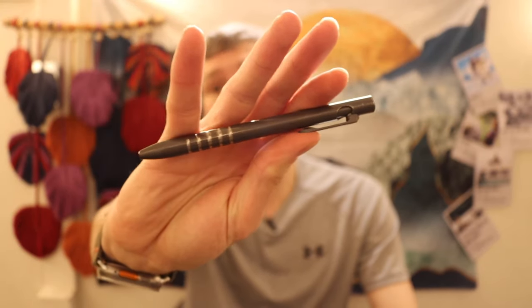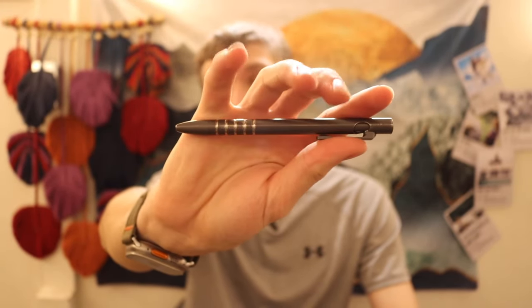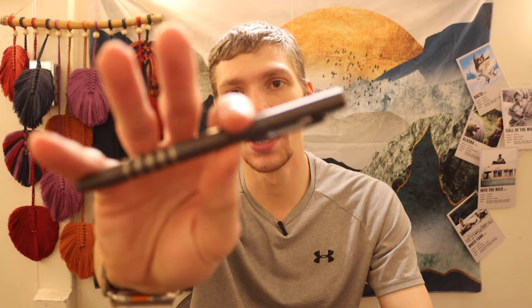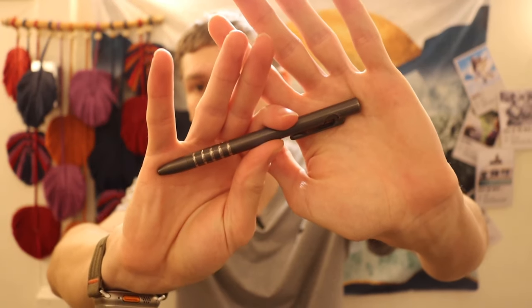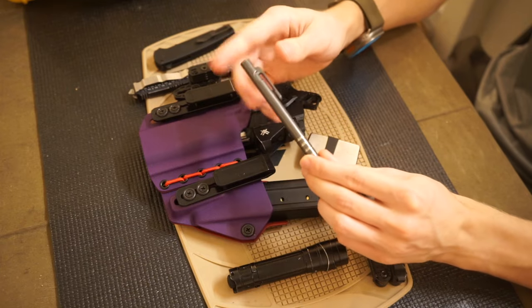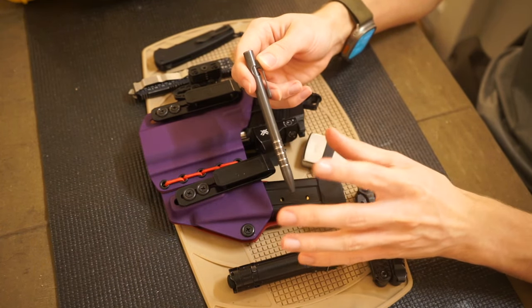Next up is my EDC pen. As I've said in other videos, the Smooth Precision Tie Bolt is just my go-to. It's not only very smooth but I really like the way it writes. I love that it's a titanium pen — just about as light as a plastic pen but obviously robust because it's titanium, so there's no flex. That said, it is over a hundred dollars, which will probably lead to some roasting.